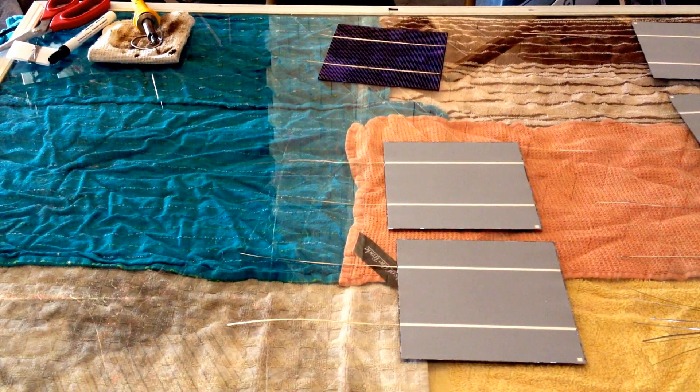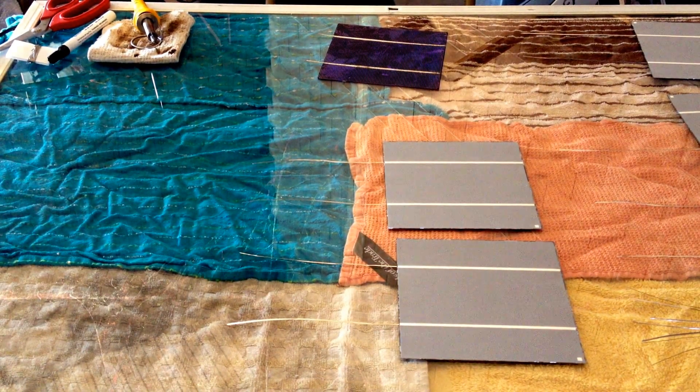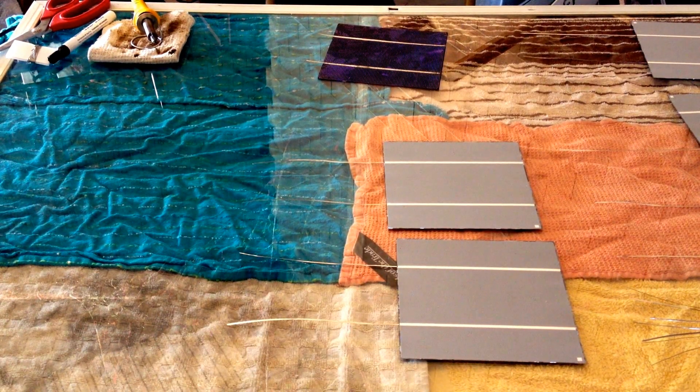Hello. Well, I got six cells done. Now I'm going to show you how to solder each cell together. Since the pane is three feet long, we can have six cells in each row and we're going to have four rows. So I've got enough cells to do row one. I'm going to show you exactly what you're going to need to do.